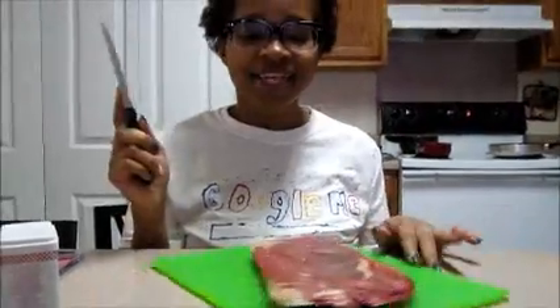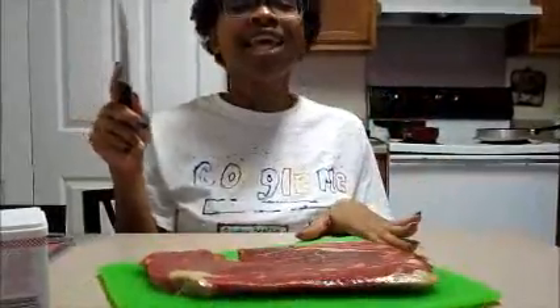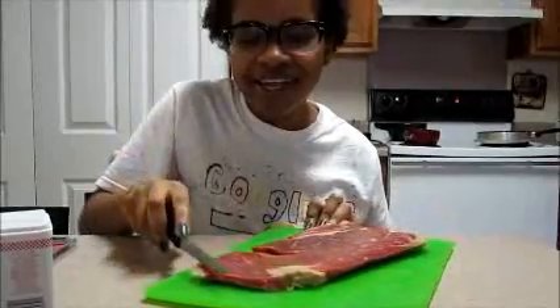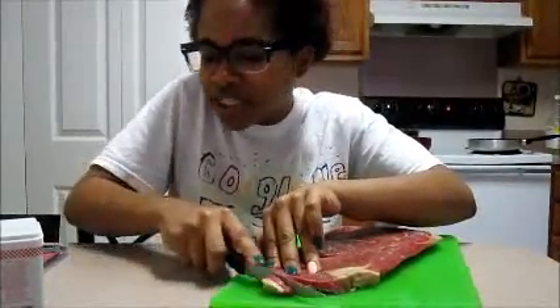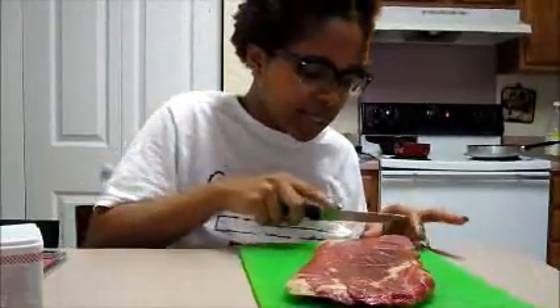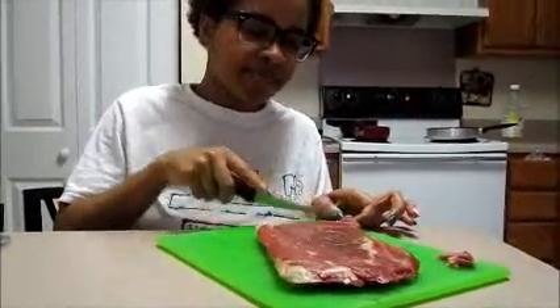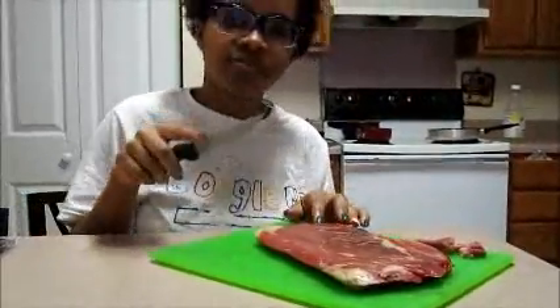Now you've got your beautiful steak. You're gonna take your knife and cut it into tiny, tiny pieces. Make sure you get a sharp knife. I just have these steak knives and it's a little tough, but you're gonna cut it into tiny strips like so. Continue to cut your whole entire steak this way.